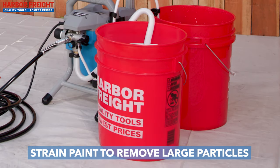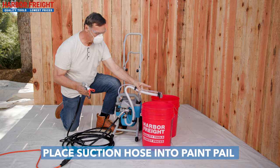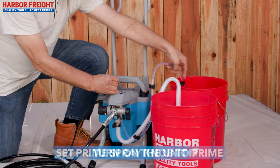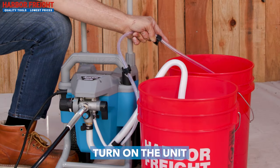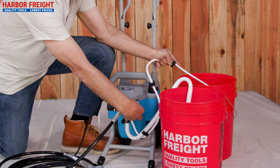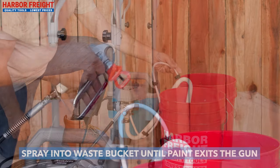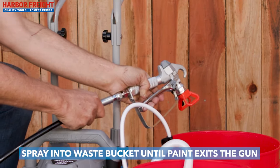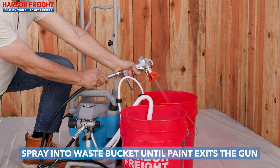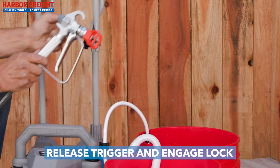If required, strain the paint to remove large particles. Remove the suction hose from the water bucket and place it into your paint pail. Ensure that the prime spray lever is set to prime and turn on the pump. Water will begin to flow from the priming hose. Once there is paint exiting from the hose, turn the spray lever to the spray position. The pump should run for a short time and then stop. Unlock the gun trigger and spray into the waste bucket. Continue to hold the trigger until the water turns to paint. Then release the trigger and engage the trigger lock.